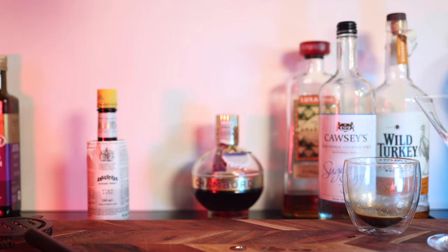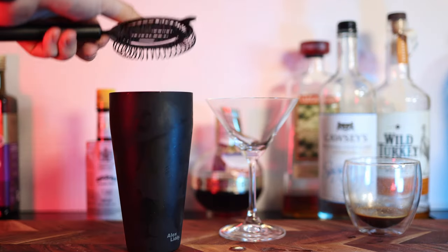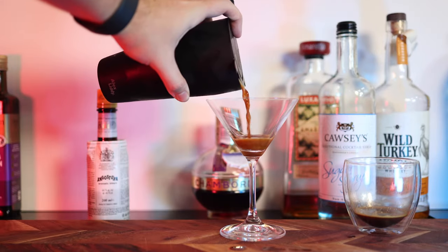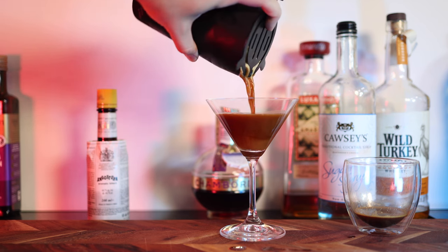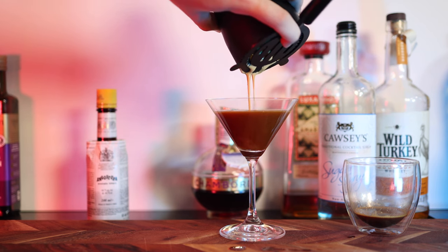Shake vigorously for about 20 seconds, then strain and pour into your martini glass. Shaking the coffee well creates a delicious foamy layer on top. I then like to garnish my espresso martini with three coffee beans.